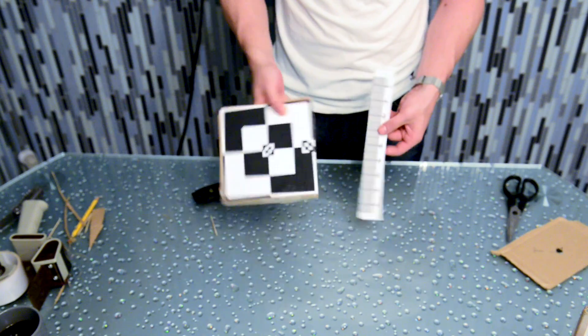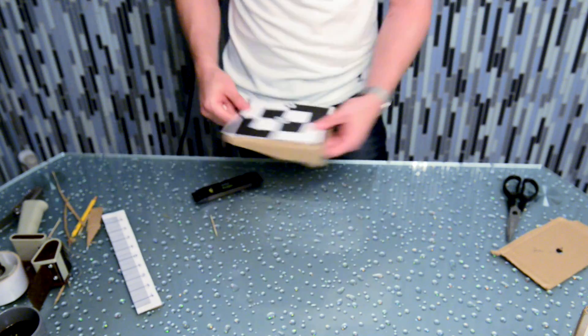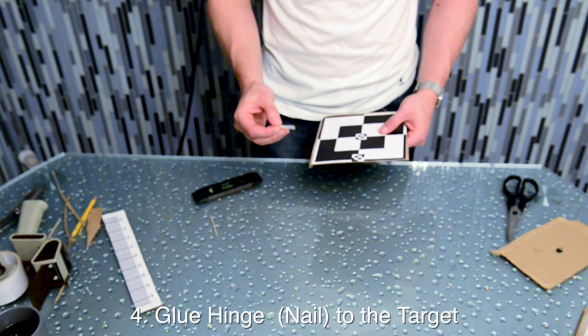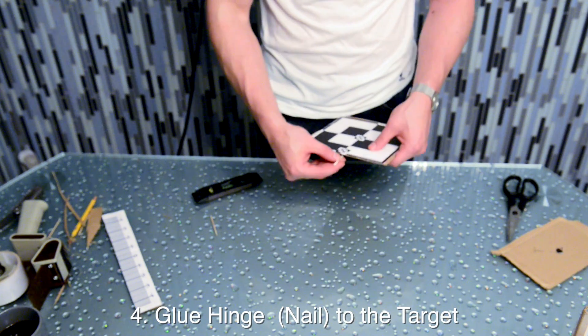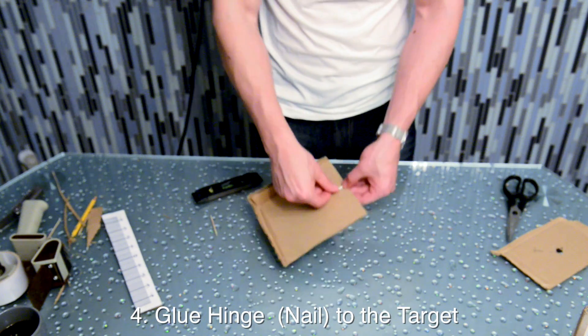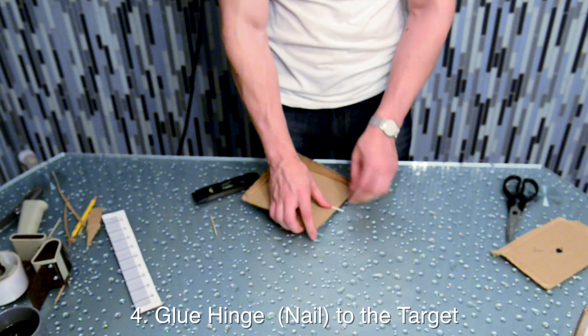Smooth everything out so there's no ridges or bubbles and we can move on to the next step. Now that everything is dry, we'll need to attach a scale to the target, and to do that we'll use a nail as your hinge. What you want to do is use the center line of the target that will be parallel to the nail that you mount on the back side. Once you find the positioning, make sure to leave about half of the nail exposed for your hinge, which will be about a half inch.